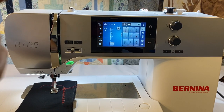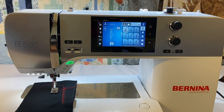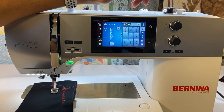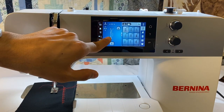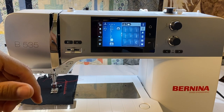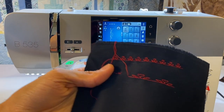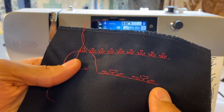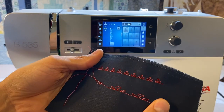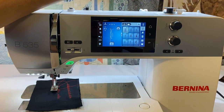Depending on the stitch we're working with, it will determine how long we can make our design. On the 535, we can only stretch out the pattern. On some other machines like the 570 and 590, there's pattern elongation that fills in the stitches rather than just stretching them out, so the pattern looks actually bigger instead of just stretched. With the 535, all we can do is stretch out our design. For most applications that works nicely, but some may require stabilizer because a long stitch length can cause thinner fabrics to pucker.